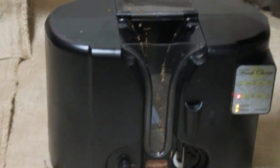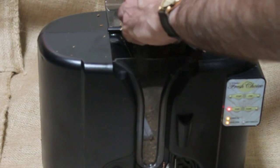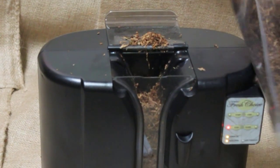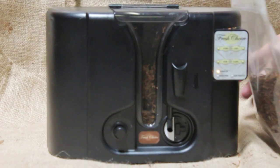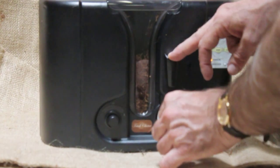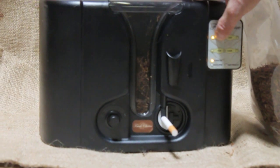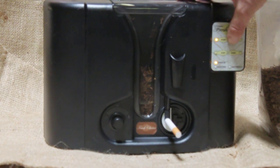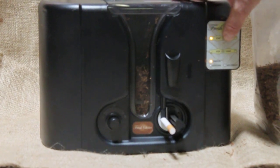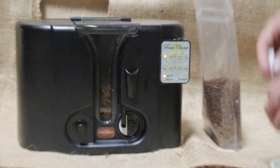This is the Fresh Choice electric cigarette maker. There's a hopper on the top. Take tobacco and put it inside. Take a tube, put it on the front. Press the start button. It puts a measured amount of tobacco into the tube. Take it off — a cigarette.